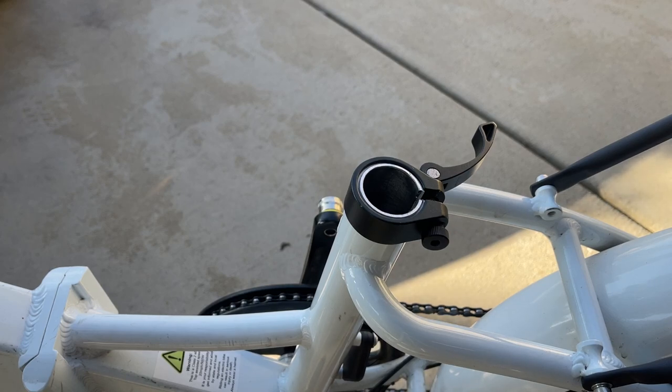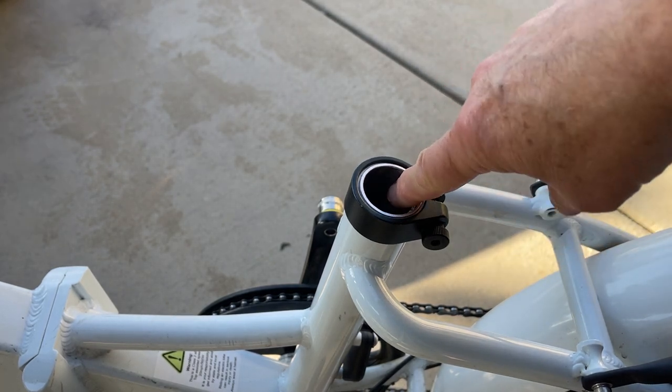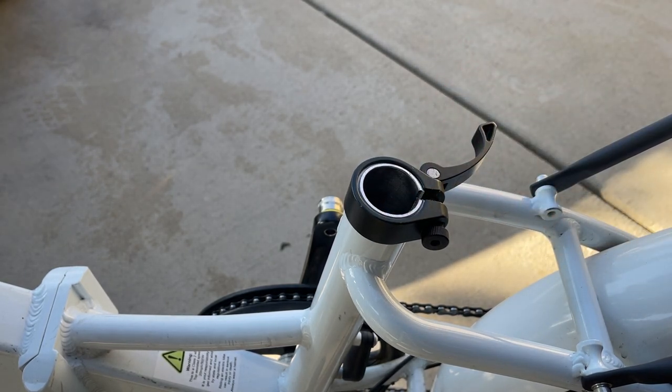Richard here at the Steady Pedaler. I've got my wife's 2.0 out here. This is a step-through 2.0, and this has a 31.8 diameter seat post — 31.8 millimeters. There's a shim in here that is built into the electric bikes on a number of different models.